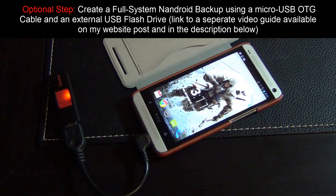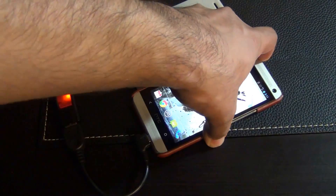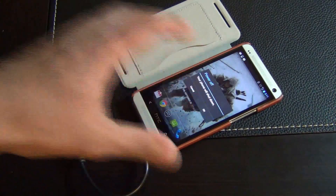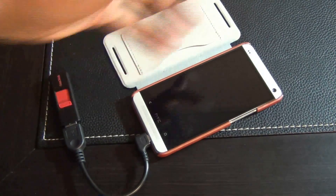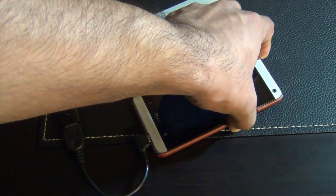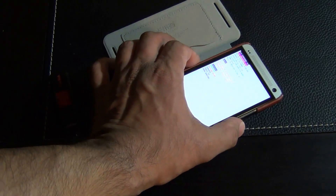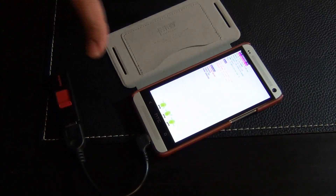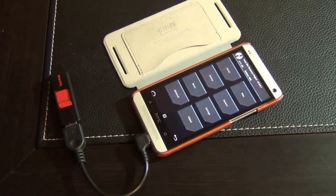I have a link to a video that explains the OTG process in more detail. To begin the backup, power off your phone and go into the custom recovery. To enter custom recovery, press volume down and power at the same time — you'll see the bootloader screen. From there, navigate to recovery using the volume up and down keys, then press power to enter custom recovery. I'm using TWRP, but the process is similar for every other recovery.